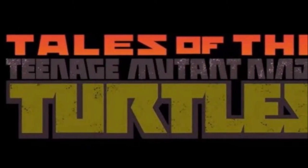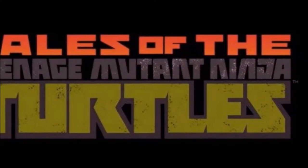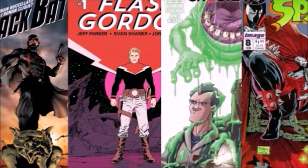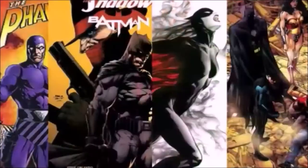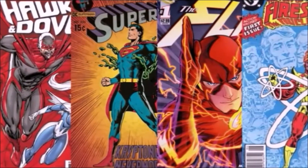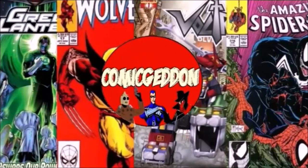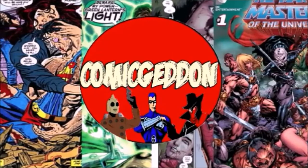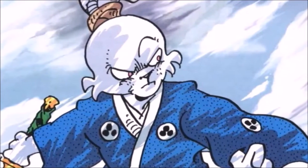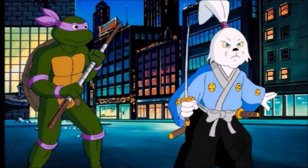Hey guys, the Angry Little Geek here, and today I'm going to do a toy review on the Nickelodeon Tales of the Teenage Mutant Ninja Turtles Samurai Yusaku Yojumbo Action Figure. A little backstory here: Yusaku Yojumbo is a creation of Stan Saki, who created a comic book series entitled Yusaku Yojumbo. The character became famous in the 1980s when he appeared on the original Teenage Mutant Ninja Turtles cartoon series.